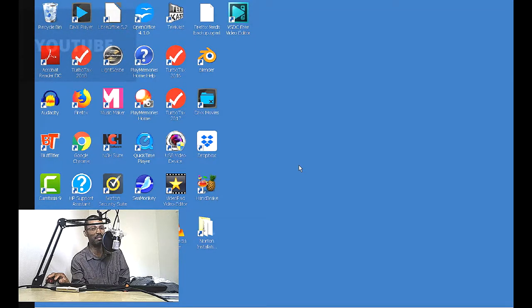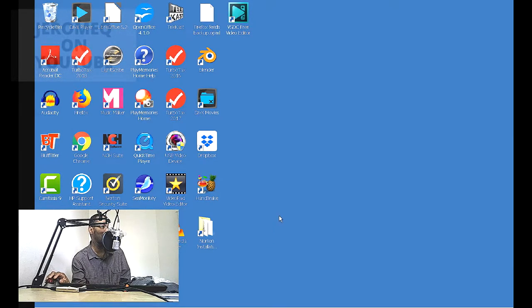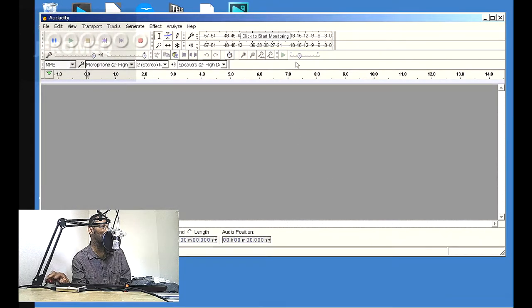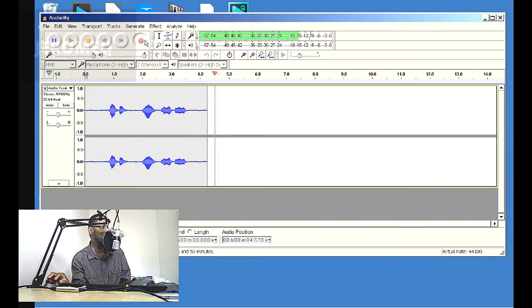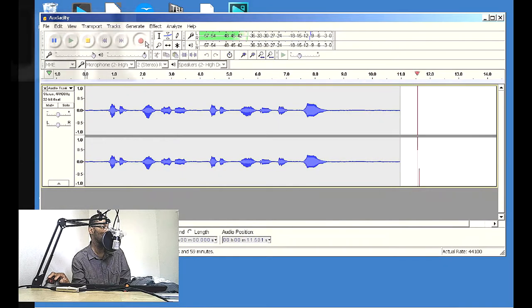Now we're at the part where we're actually trying out the microphone. What you're hearing right now is the sound coming from this microphone right here. I'm just basically checking out the levels and everything. To actually get a visual view of what we're dealing with, we're going to pop up a program called Audacity — it's a free sound editing program that you can get anywhere online, just download it. So we've got Audacity on the screen here and we're going to test it out. Testing, one, two, three. Testing, one, two, three. That looks pretty good.